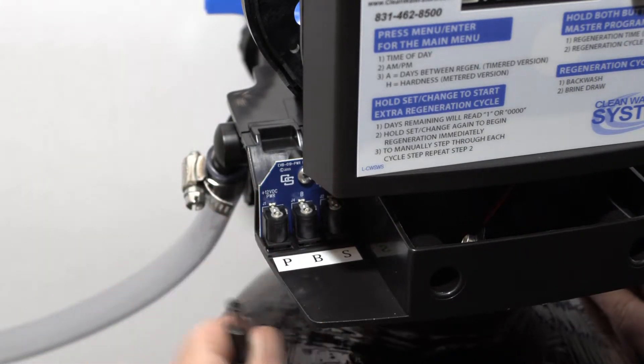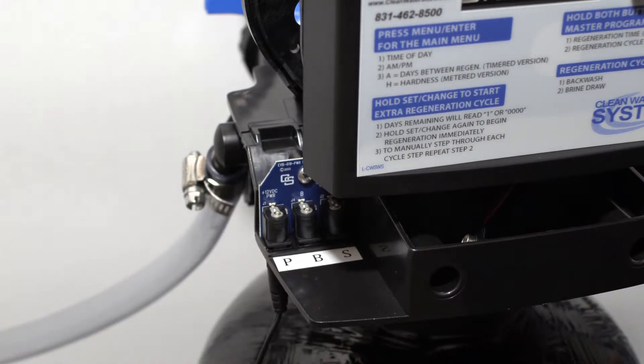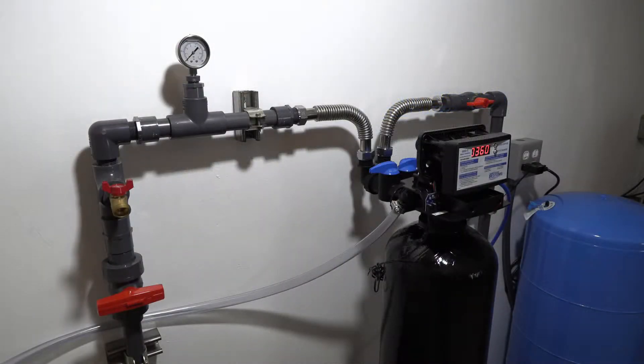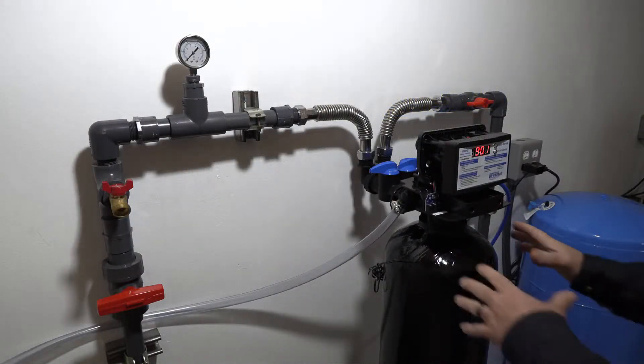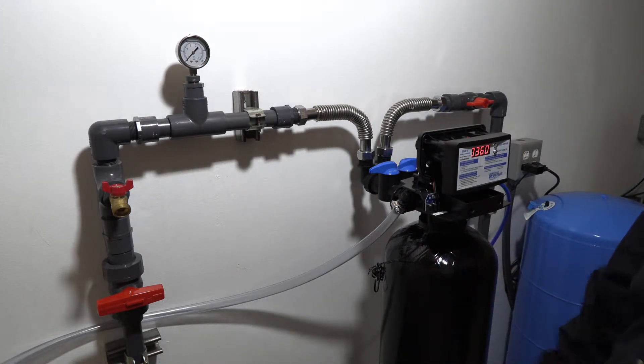Go ahead and plug the valve in — we'll go into the outboard slot labeled P for power and plug it into our 110-volt source. Our water source is all hooked up and our brine tank has been prepped and is ready.